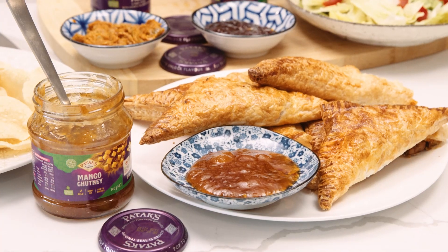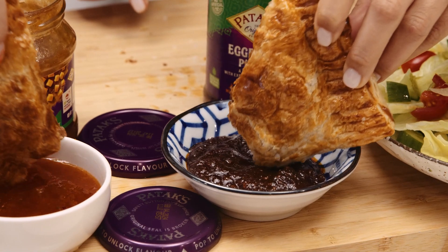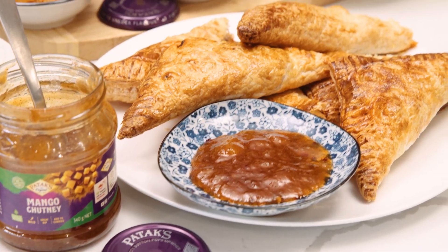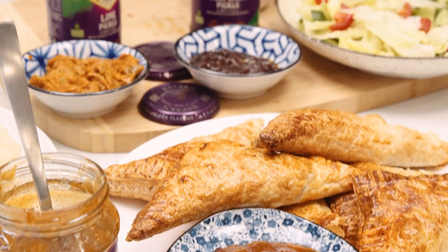It's sweet. Is it sweet? Mmm, that's like mango chutney. I like the combination with the pastry. How's that sauce? So hot, so good. That's sweet as well — it's an eggplant pickle. That's good. So easy, so quick, and we can make a butter chicken puff.